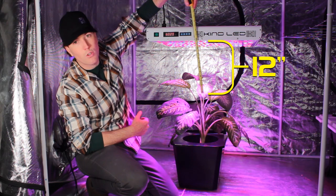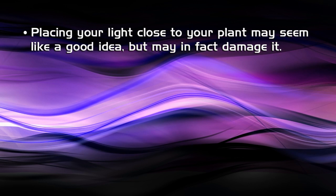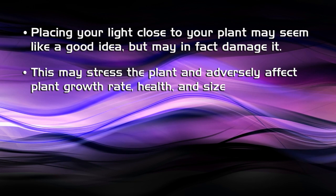So that's too short. Although it seems like the closer you have your light to the plant, the more photosynthesis is going to happen and you'll have higher growth rates. In practice, if you have the light too close, it can stress the plant out and cause the chlorophyll to kind of wear out, causing a little bit of chlorosis or light bleaching on the leaves.